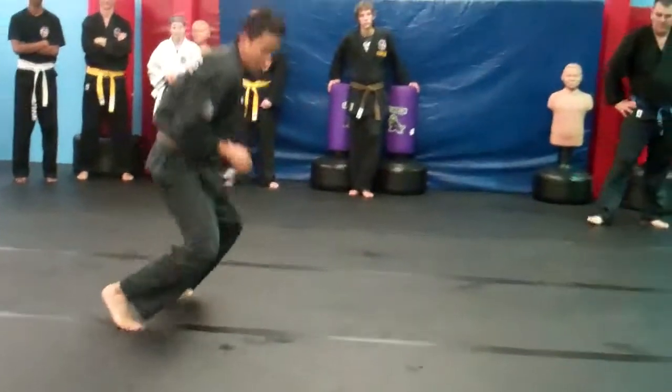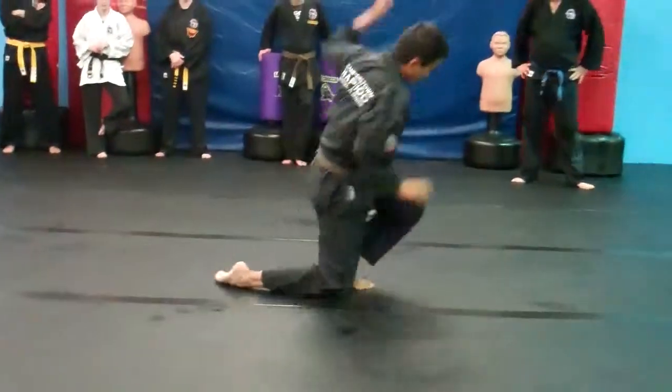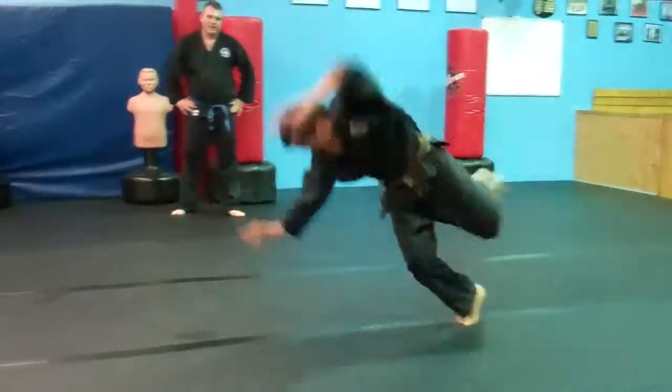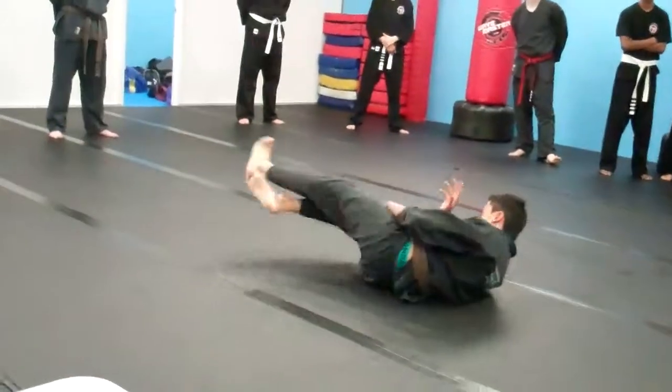Front ball, guide ball, turning side ball, back in the cat roll, back in the cat roll, turn this up on her legs, cat roll on her knees.